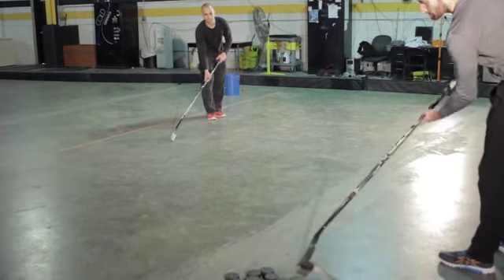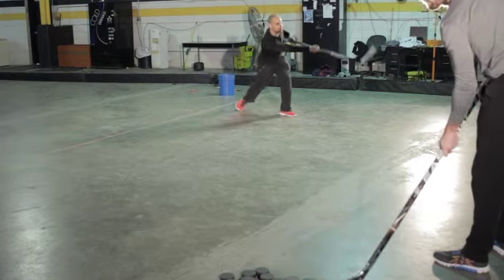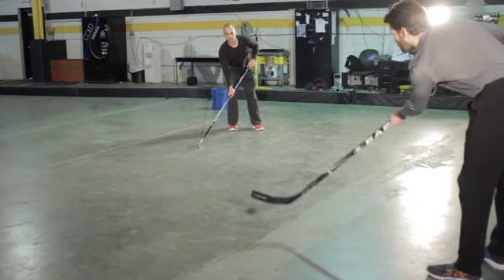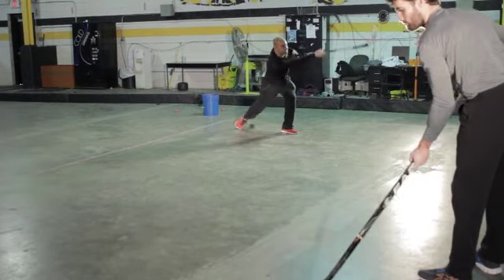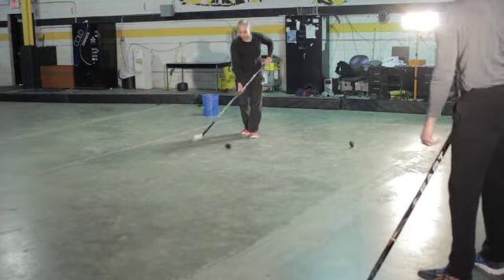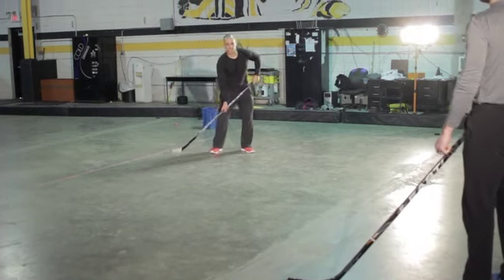Starting off with catch and release. Right on the tape — catch and then release quick. Catch and release all in one motion. What you're working on there is catching and releasing all in one motion. You don't want to catch it, stickhandle, and then release.